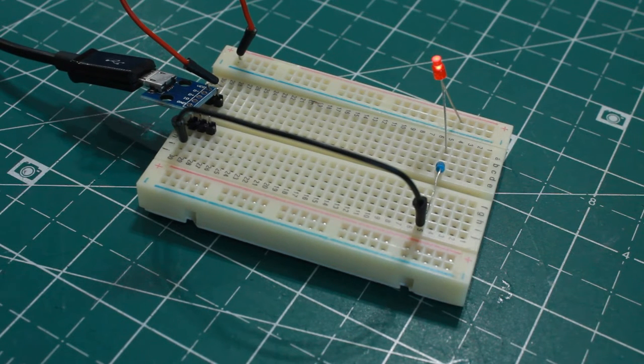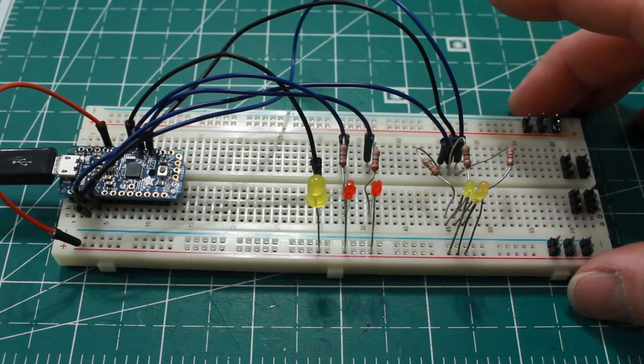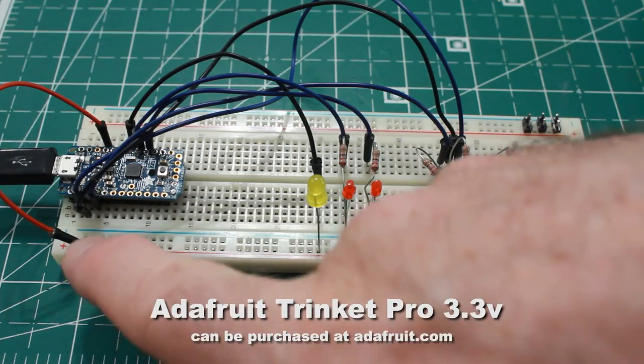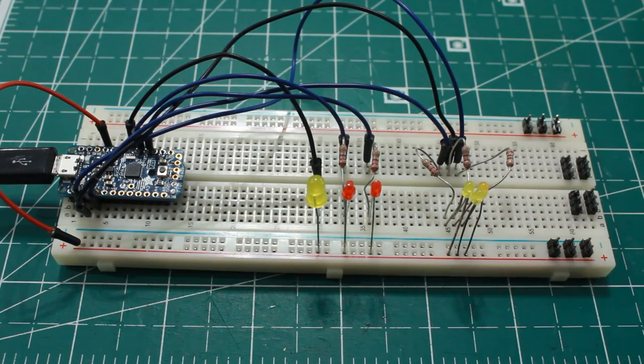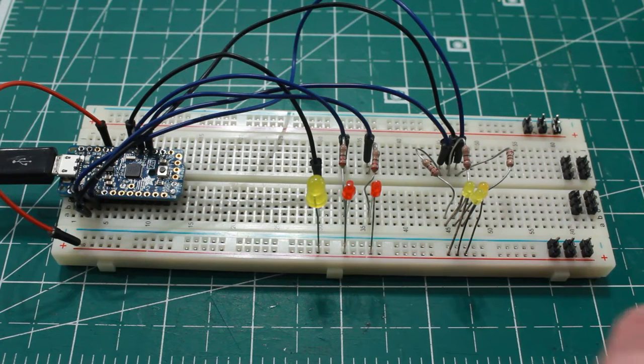This is my board for testing all the lighting — the Trinket Pro Arduino board. I've got positive going down the positive leg feeding all my LEDs, and all the ground legs are coming from pins on the board, which feed signals to the LEDs telling them what to do. These three are flashers — the Trinket board sends signals out through the pins via the ground wire, essentially turning the lights on and off by connecting ground and positive together to let electricity flow, making them light up however I've programmed in the Trinket.